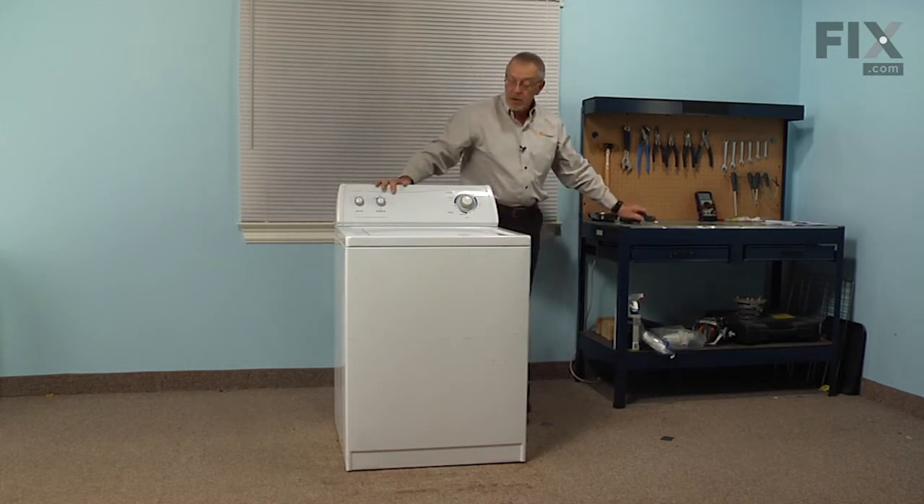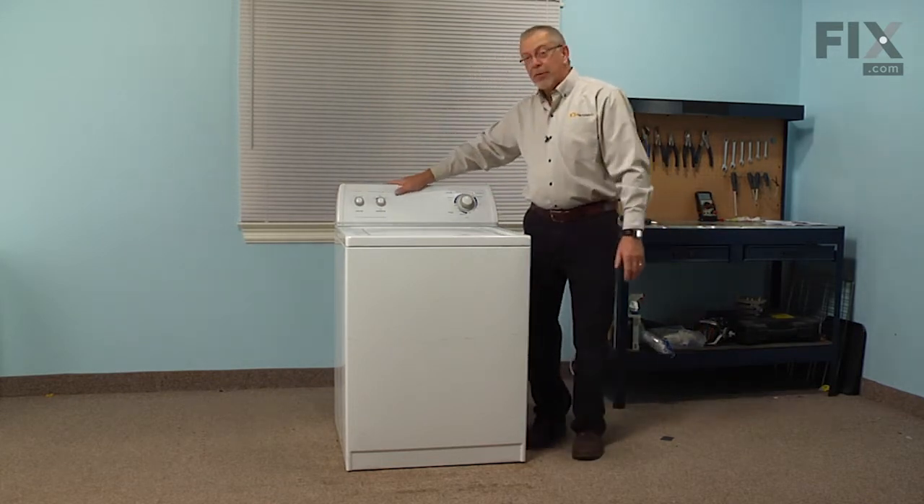Now we're ready to reinstall the drain hose, the fill hoses, and the power. And our repair is complete.